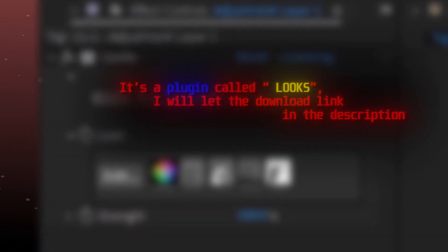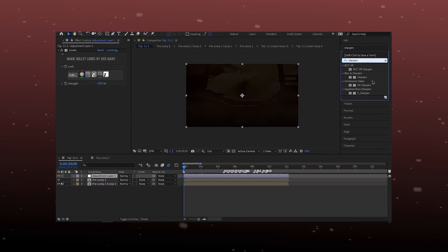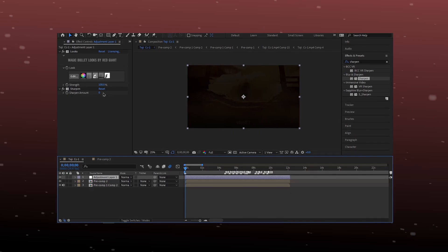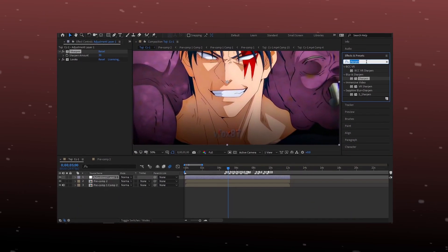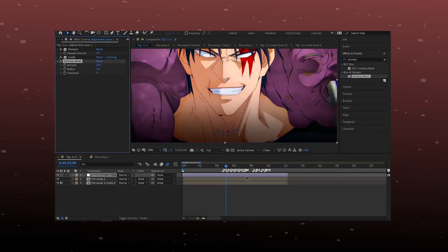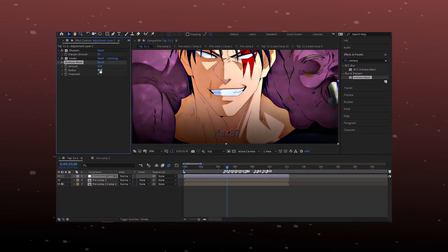I already added a plugin called Looks which lets us make our color correction. Now, search for the sharpen effect and unsharp mask and follow my settings. Keep changing the values until you find what you're looking for.